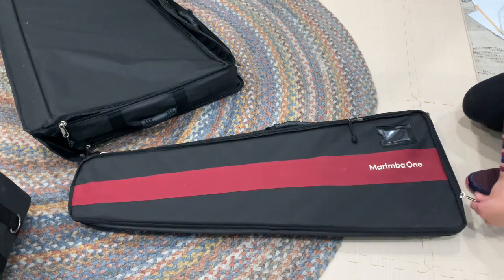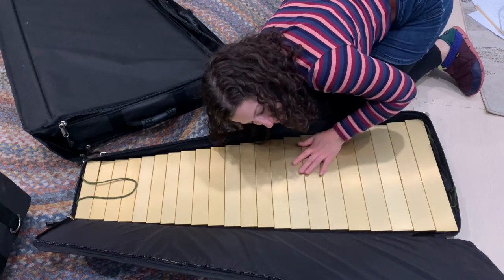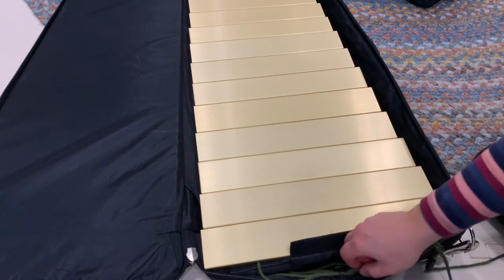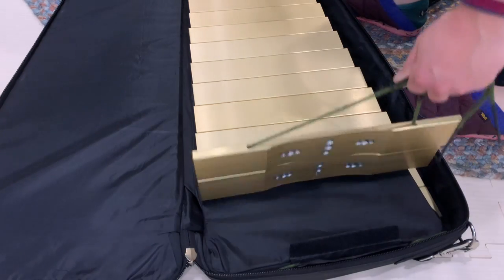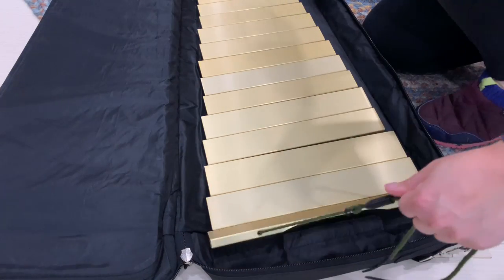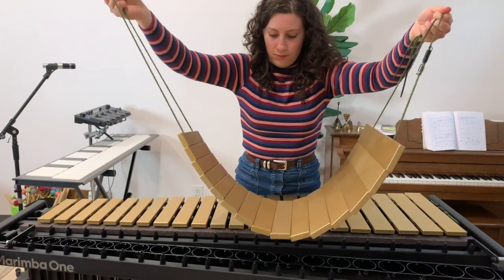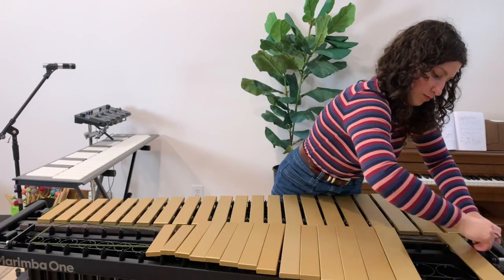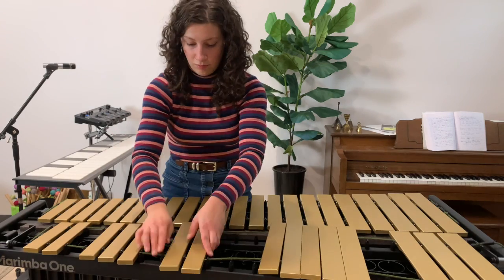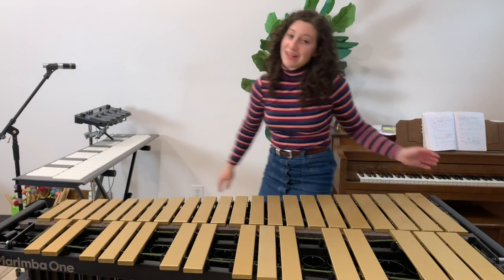Now onto the bars — the most beautiful part of the instrument, because I have the gold matte bars. One thing that's really cool about this case is there's a little Velcro pouch at the end where you put the metal hooks that hold the string together so that it won't scratch the bar. That's just a little detail that I never would have thought of, but it is awesome foresight. And now we're going to set up the bars — and look at that, we've got a vibraphone set up! Let's see how it sounds.